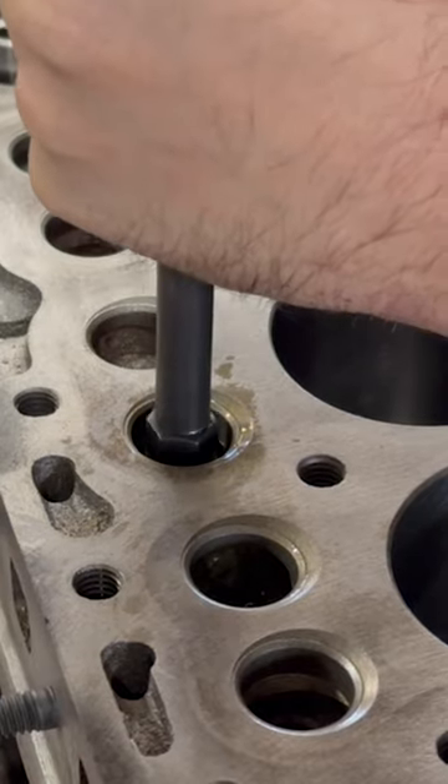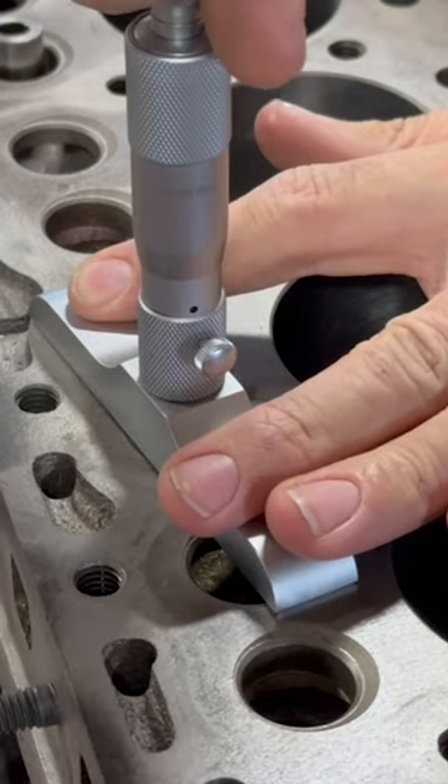To start, we'll install the new valve guides, which are supposed to be installed to a depth of 25-30 thousandths of an inch from the deck of the block.